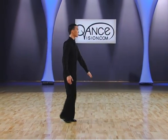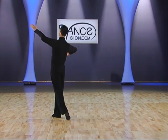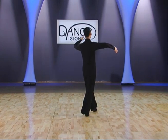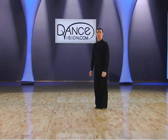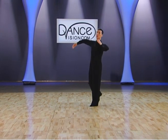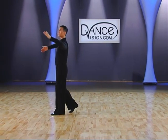From a different angle, we have slow, quick, quick, quick, quick, slow. One more time from this angle: slow, quick, quick, quick, quick, slow.